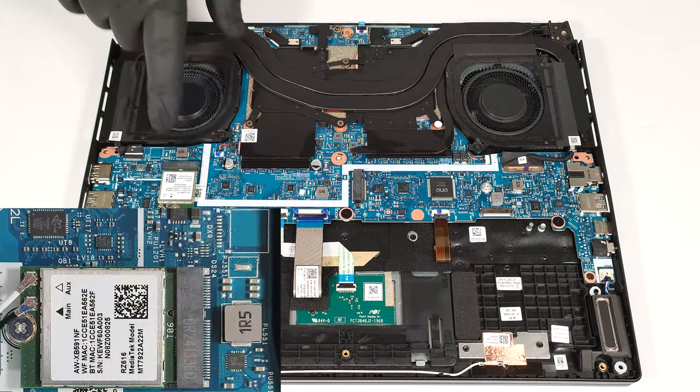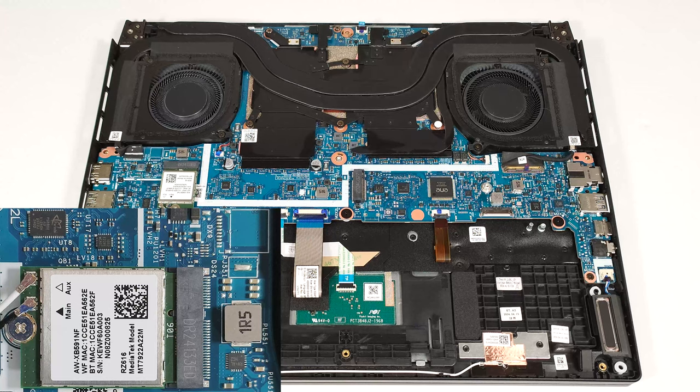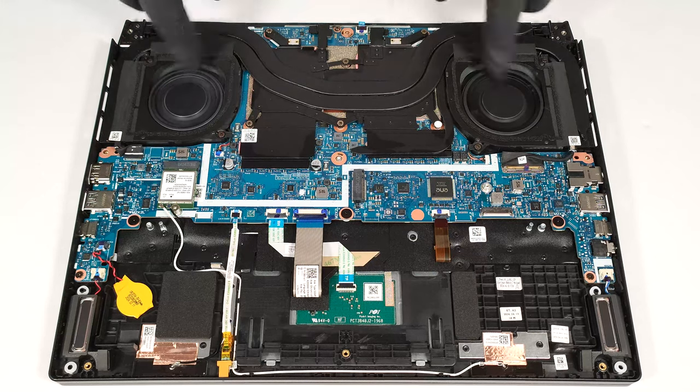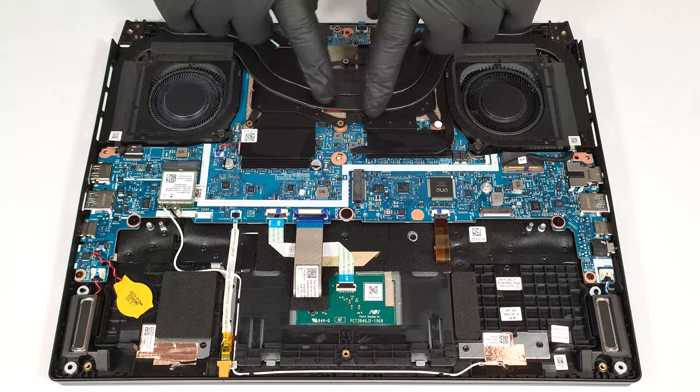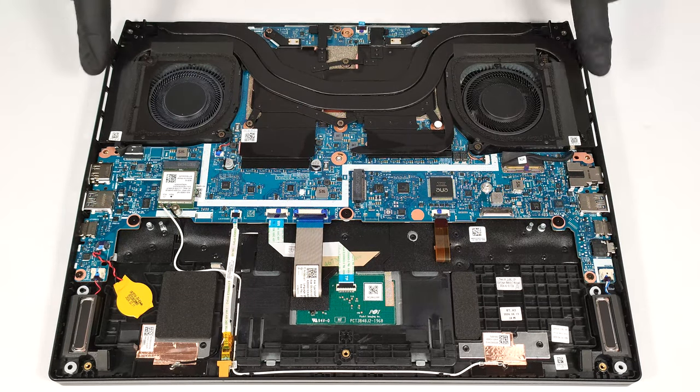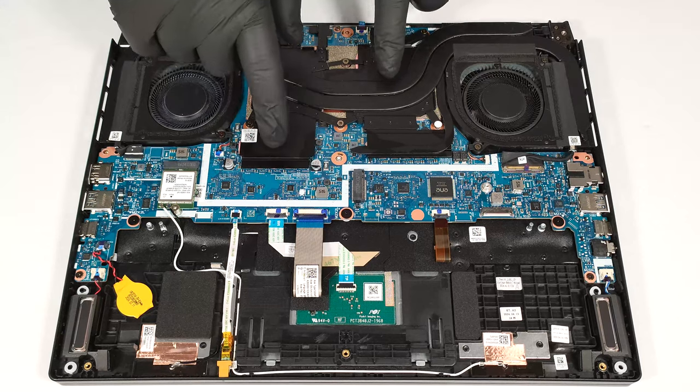The Wi-Fi card is placed under the left fan. The cooling system looks great for such a compact laptop. It comprises a pair of fans, two long thick heat pipes shared between the CPU and GPU, and one smaller pipe that is solely dedicated to the graphics card. We can also spot four heat sinks and two large heat spreaders.